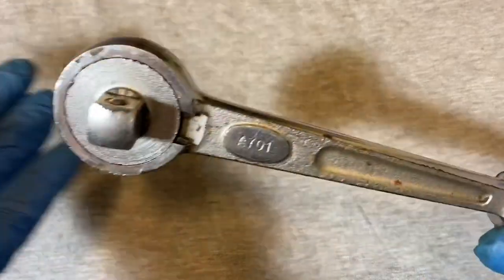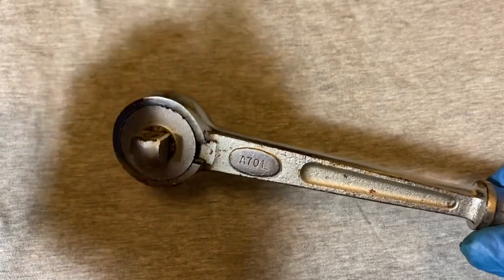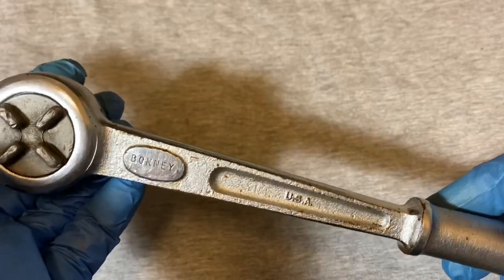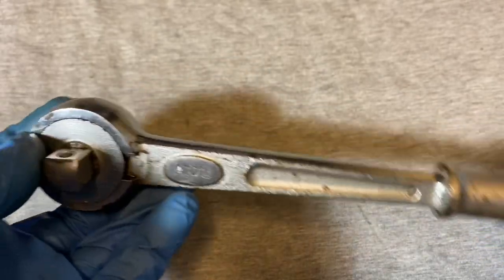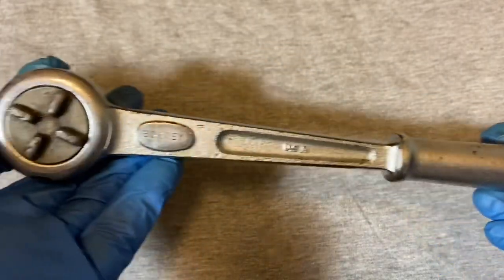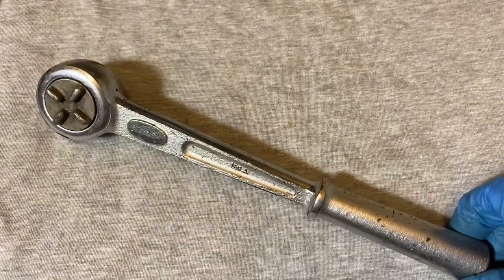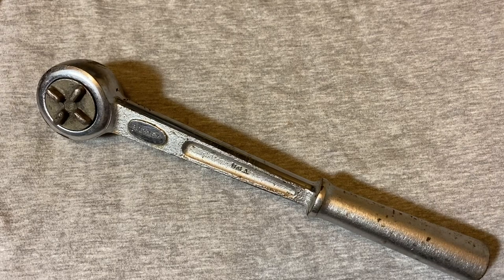All in all, it's a beast of a ratchet. It has that double pawl mechanism that's very nice and very strong, so you can't fault this ratchet for not being strong. It has great broaching, nice overall. In my estimation, this is kind of a classic tank of a ratchet. That's all I got for today — until next time.